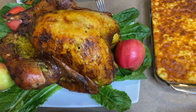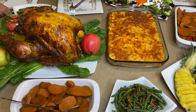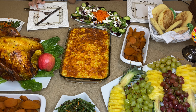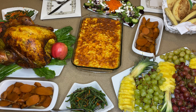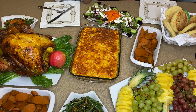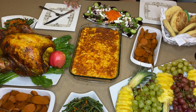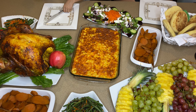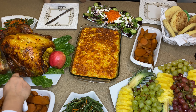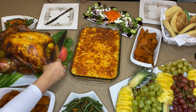Thank you so much for the love and support, guys. Thank you so much. God bless you. And happy Thanksgiving to all of you in America and around the world. That's it. Thanks so much for joining us.